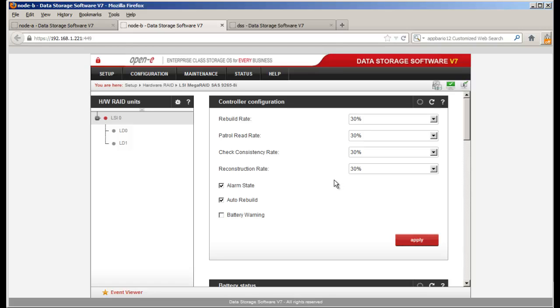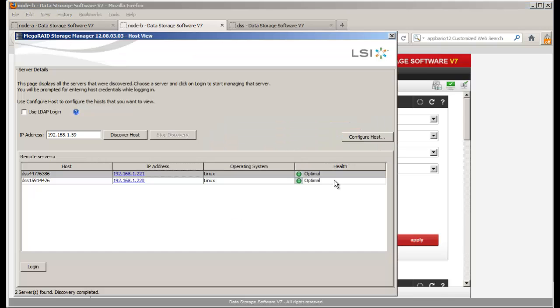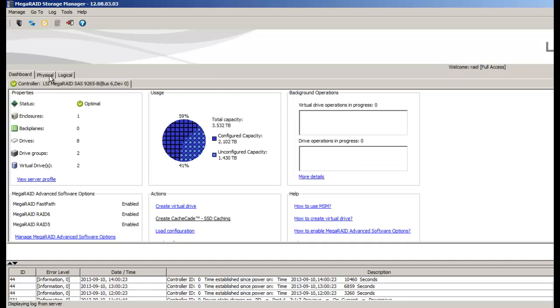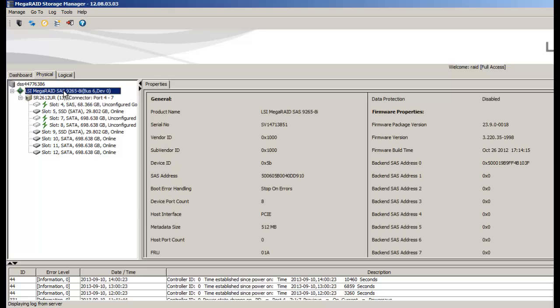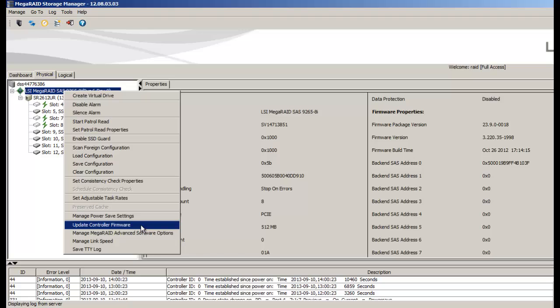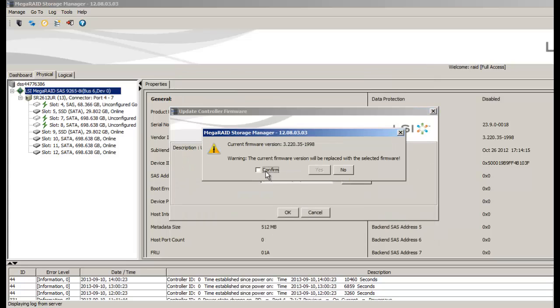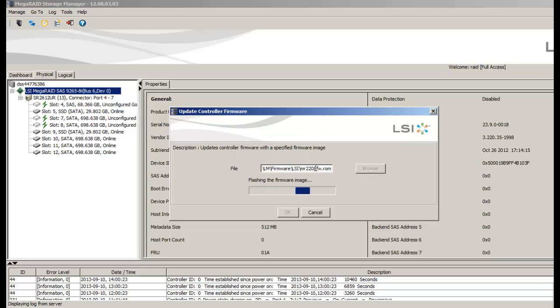For this LSI controller we're going to use the MegaRAID Storage Manager. I've already brought it up. We need to log in on this IP address — you can change the password, but the default is RAID RAID. Once logged in, we see the physical device — the 9265. We right-click and select Update Controller Firmware, then select the file location. I've put it in my firmware directory for the LSI controller — selecting the MegaRAID 2208. We confirm it, and it'll let you know when it's done.